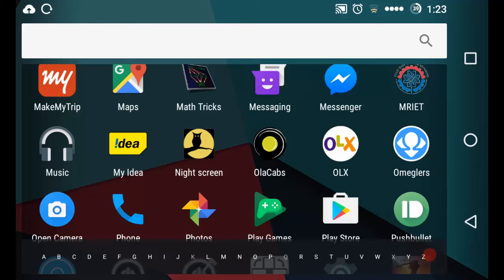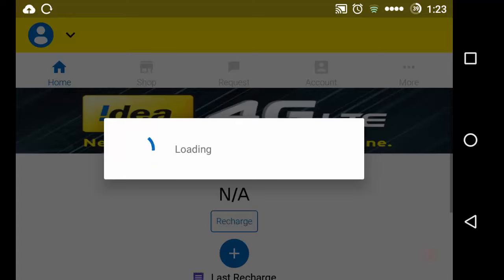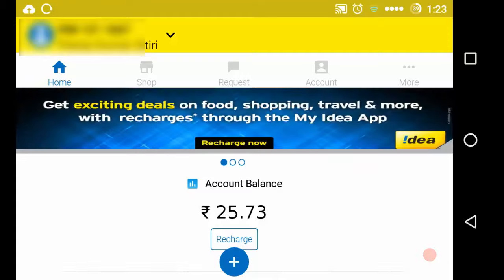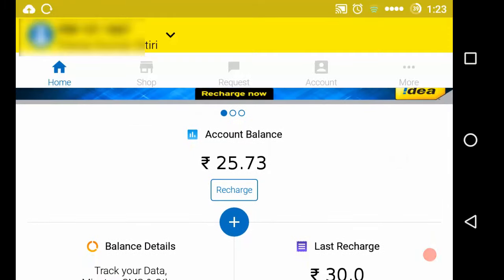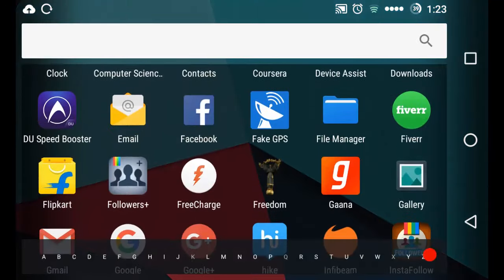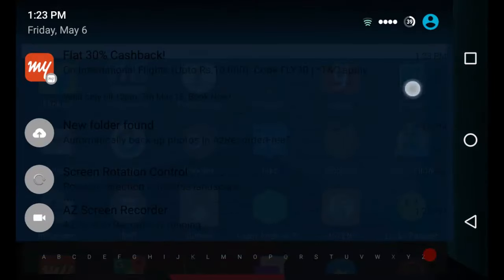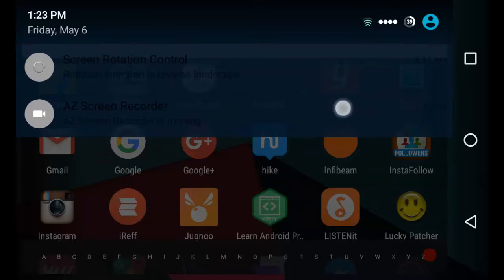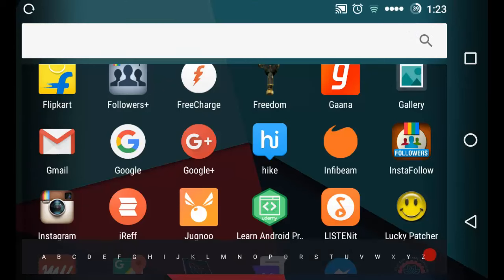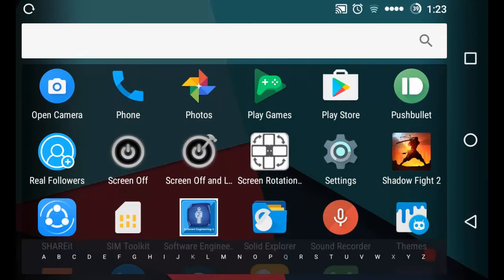Let's cross-check whether we are having enough balance or not. This is my Idea app and I'll show you the amount I have in my account. Currently I only have 25 rupees, so I'm only able to buy products which are less than 25 rupees.